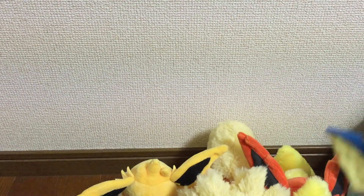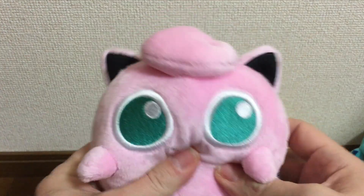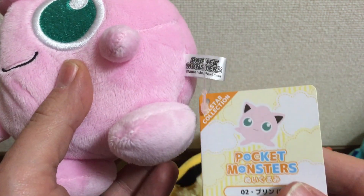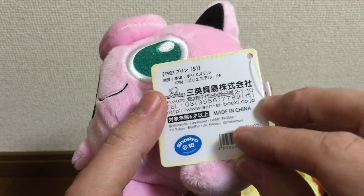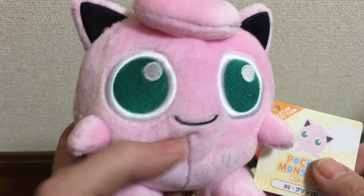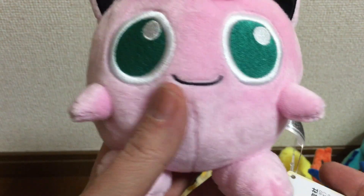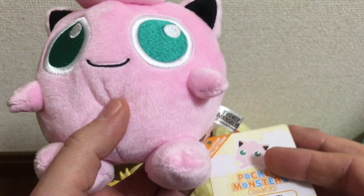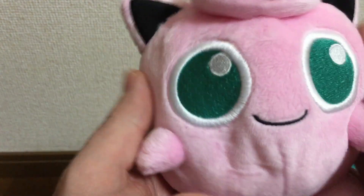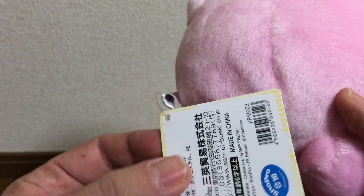Now these next plushies are a little different — this is a different company. This is the All-Star Collection, and these are by a company called Sane. These were sold in Japan as well and are actually really difficult to find — I got these at the Pokemon Center, but most of them were already gone on the first day. These are really soft; the stitching is very nice. These are not made by Pokemon Center — they're made by Sane.